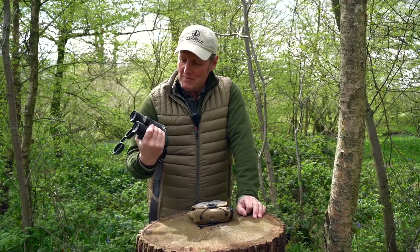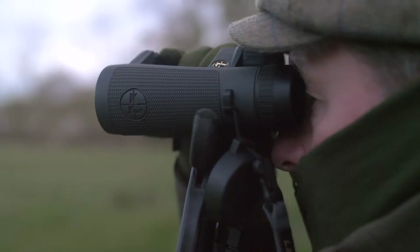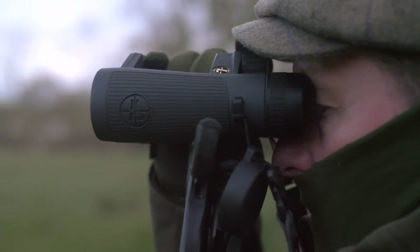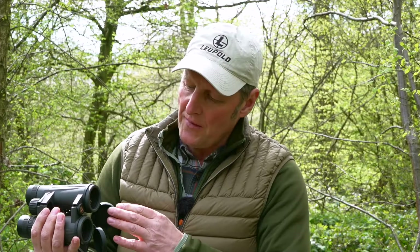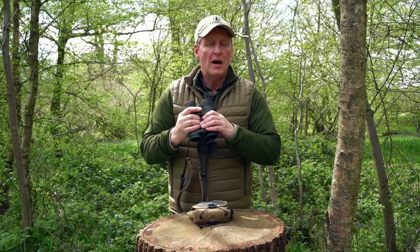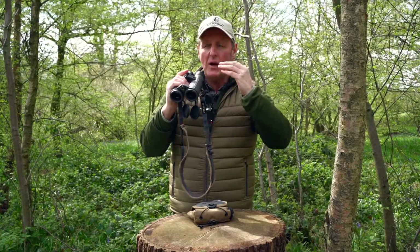I've given them so much stick and I've been so impressed — I was expecting them to fail but they didn't. Really good as well for those last light moments when you're looking for muntjac. Leupold have put a special coating on the lenses which gives great clarity, it doesn't fog up, and brightness edge to edge. It's really good at last light or first thing in the morning when it's just breaking light and you really need to identify those things before the bright colours come through.